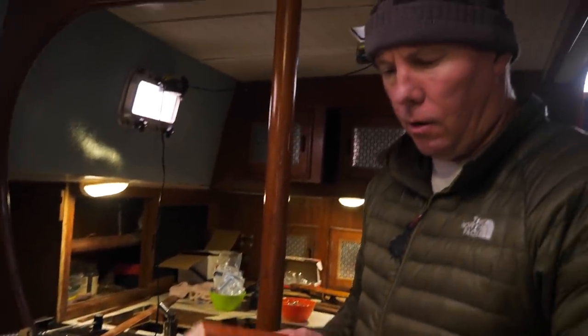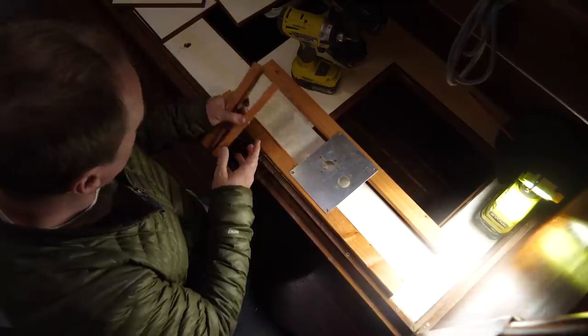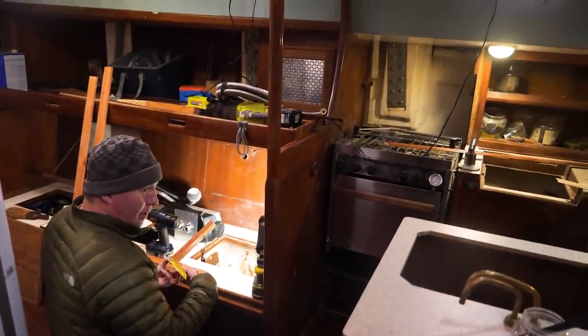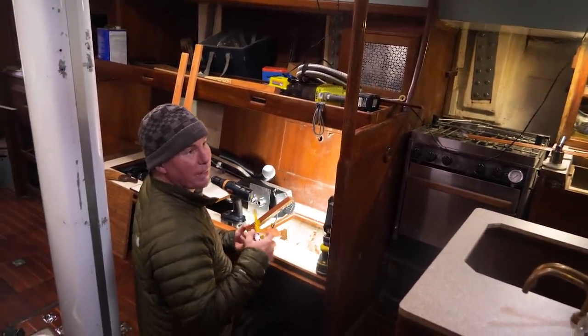My plan will be to go cleat like this at either end, and then we'll just have one of these on either side. The heater plate will mount over the top of that — so six and seven-eighths minus two and three-eighths.